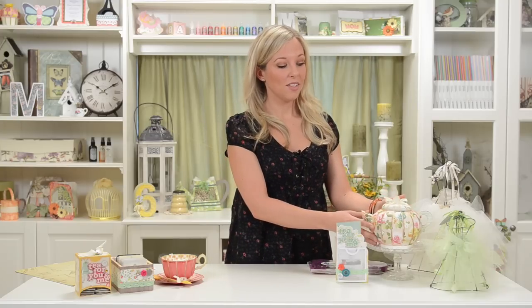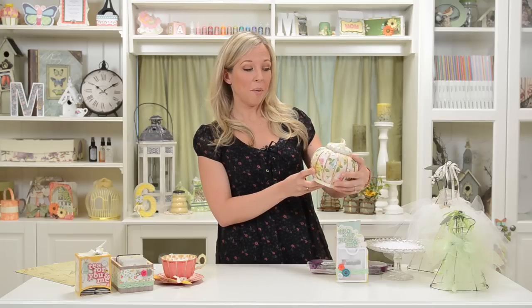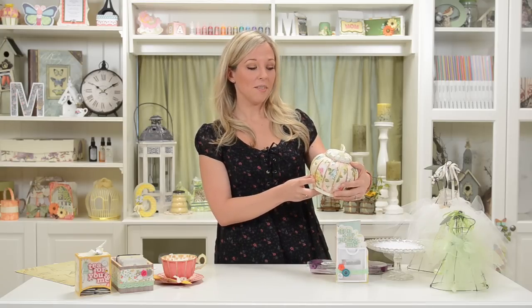Hey you guys, Mary from SVG Cuts here, and today I'm here to show you how to put together our super cool new teapot and teacup and these really cute little boxes that you can give tea in as a gift. This box is pretty versatile — you could also get creative and just do whatever you want with it. They're not that hard to put together at all, and I think they're going to be such a wow factor gift to give someone. I can't wait to make one for my mom and for several women that I know that would just love it.